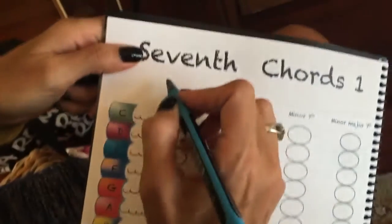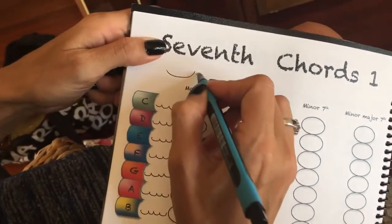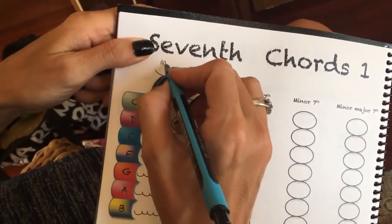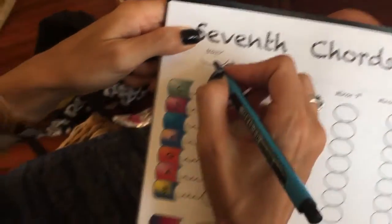So in the new book, I have this. It's broken up like this. So the bottom part of the chord for a major 7th is a major triad — like a C major chord, for example, right?